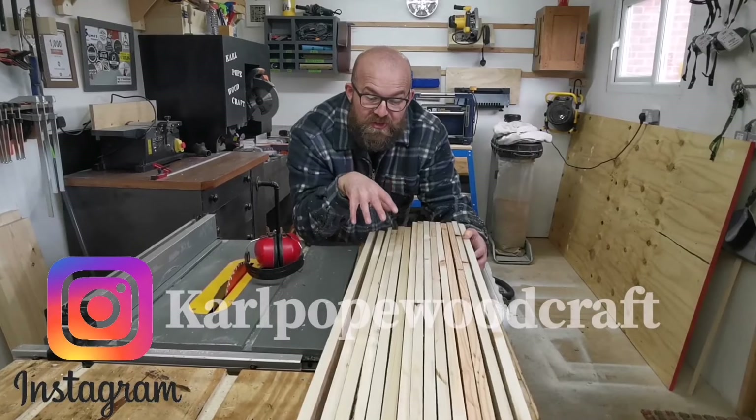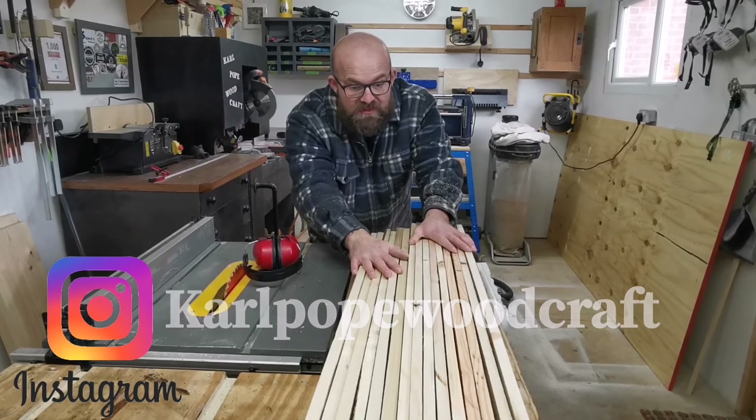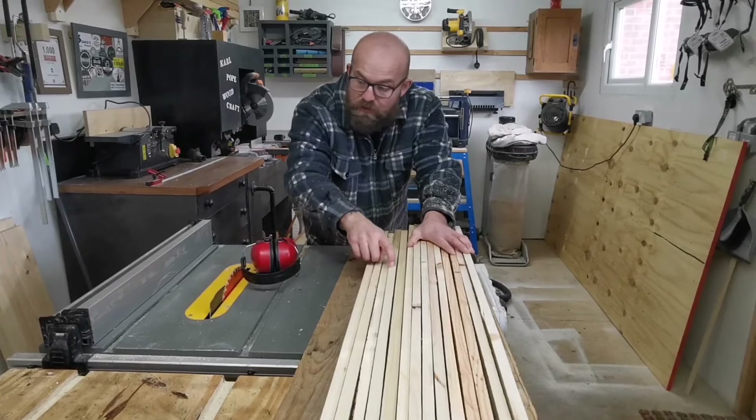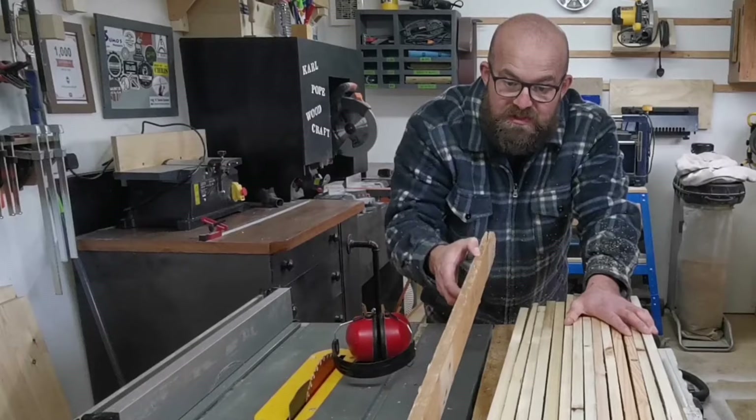As you can see, we've sorted all the timber out into size order. We've got the smaller pieces here and the larger pieces here. We've got the nice fresh edge facing us on this side - that side is now going to be run against the table saw fence, which is going to clean up the opposite side.